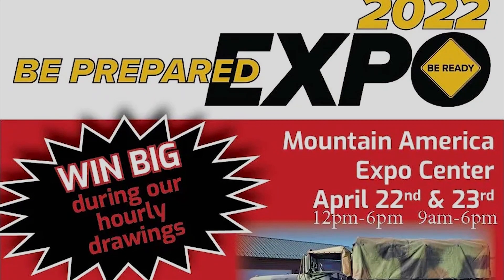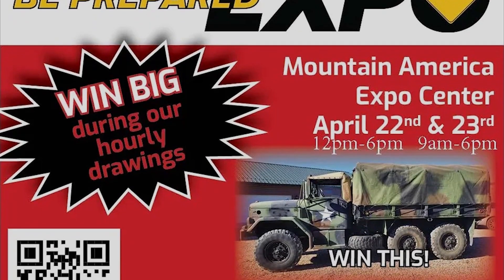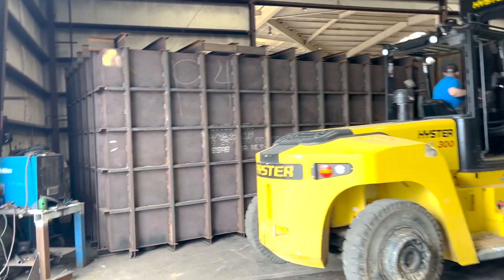Don't forget, look for me in Sandy, Utah, April 22nd and 23rd at the Be Prepared Expo. All right, so we're doing a pre-test at the factory here.